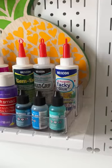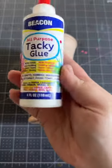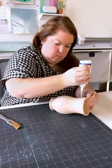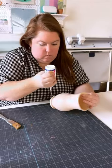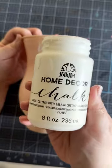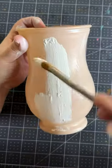Then we're going to grab Beacon all-purpose tacky glue. It has a newly designed label, but it's still the same glue that we love. I'm adding it to the vase, and to get an even coat I'm using a paintbrush. Now we're going to grab our chalk paint while the glue is still wet.